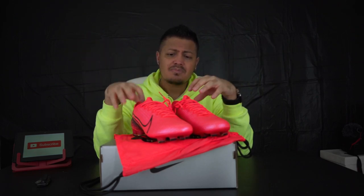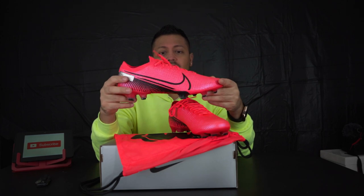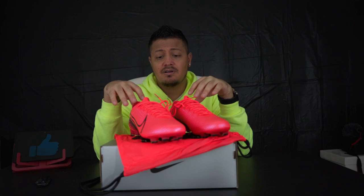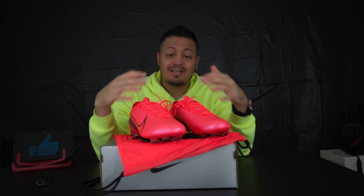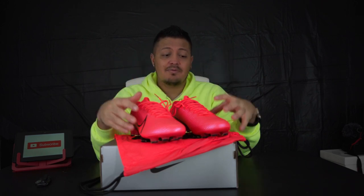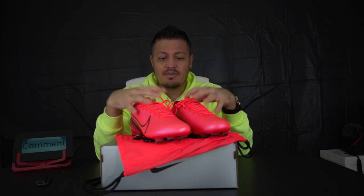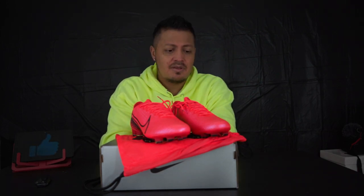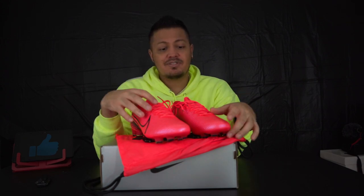Anyway, these are the new Mercs — the new Mercurials. Leave a comment if you like them or if you've tried the Vapor 13. If you're new to this channel, go ahead and subscribe. I'm trying to reach 1,000 subs, and when I hit that milestone I'm going to give away a high-end boot to a lucky winner. If you've been here before, thank you for watching — we'll see you guys in the next one. Peace.